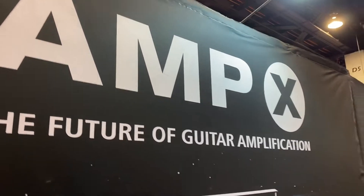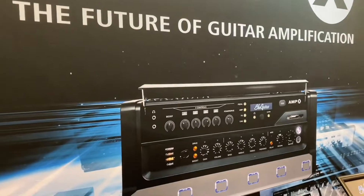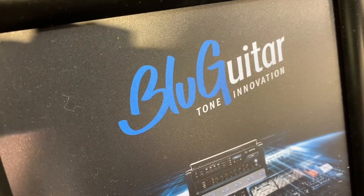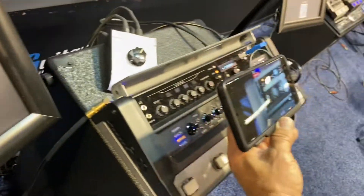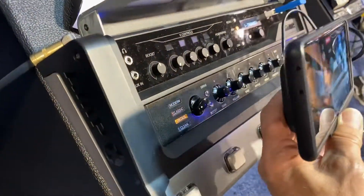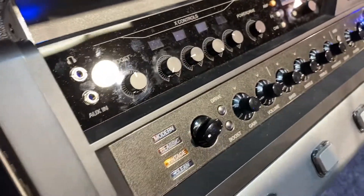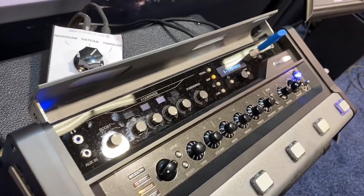NAMM 2022 AMP-X, the future of guitar amplification. Blue guitar, headphone input, auxiliary input, we've got a boost level, and we're going to understand these are programmable and can do a lot. This thing is insane.